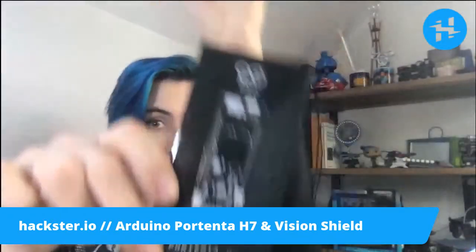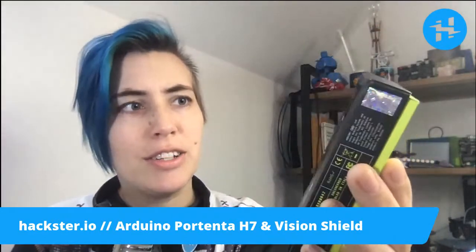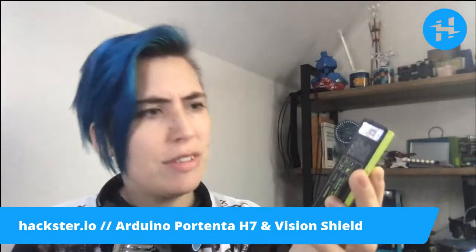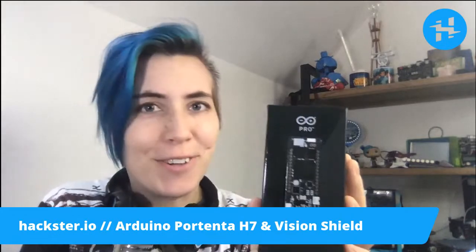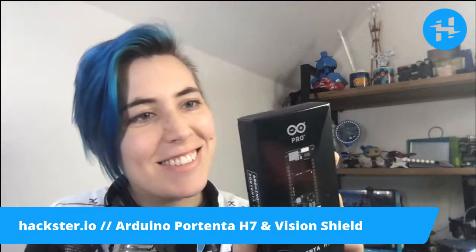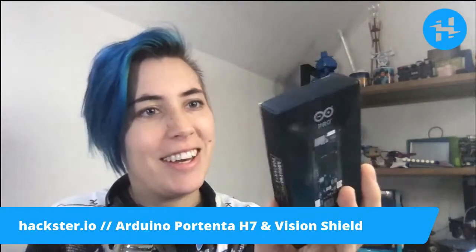This board has an incredible dual-core brain on it. It's an STM32H747 and it has an ARM Cortex-M7 that runs at 480 megahertz and an M4 that runs at 240 megahertz. And it's so stylish — they've got a new color scheme going on here.